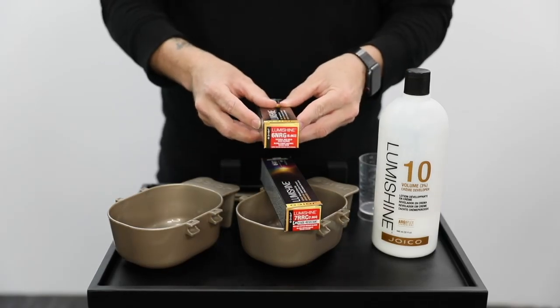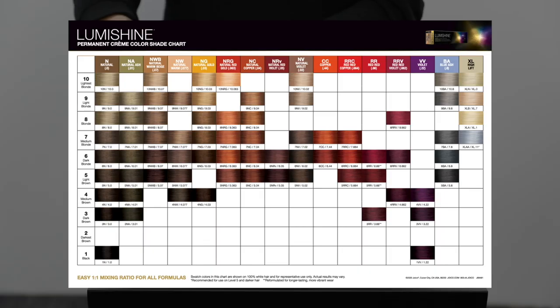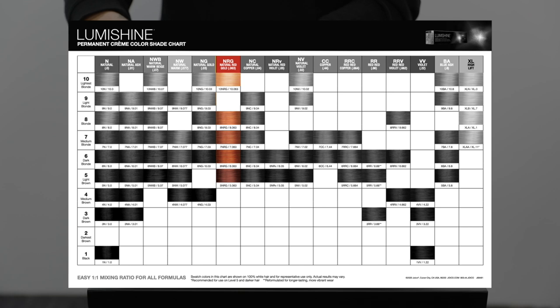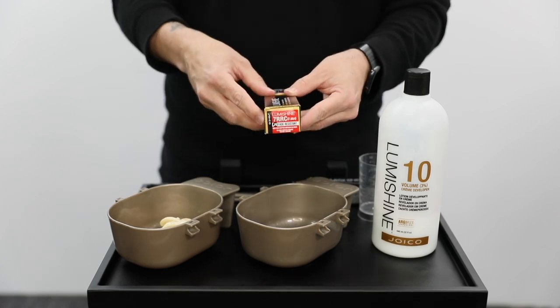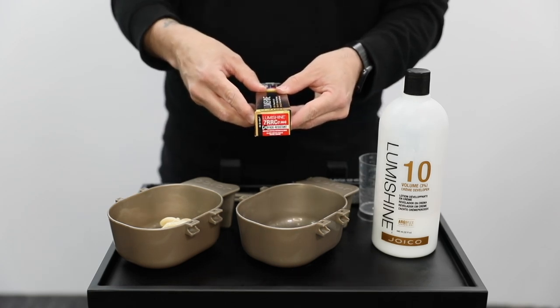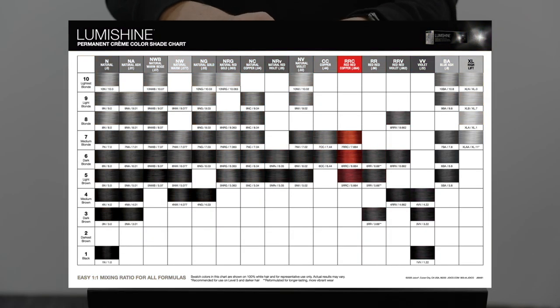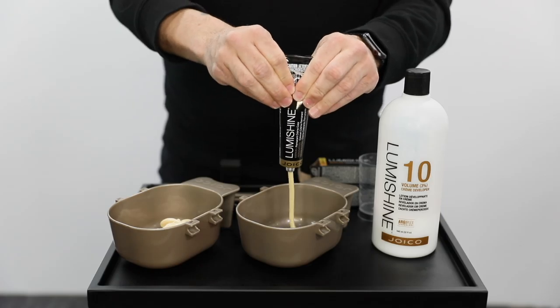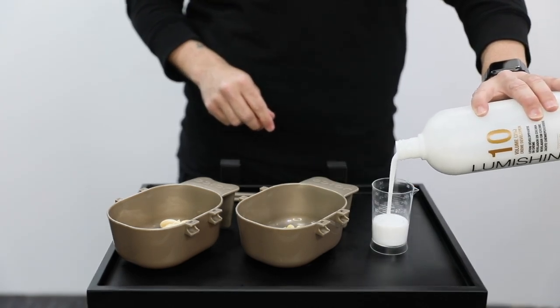To kick off this technique, we're going to be using the Joico LumaShine permanent cream hair color 6NRG — that is a natural red gold. We're also going to be mixing in the level seven RRC, which is a red red copper. It's got the J5 fade resistant technology in it. That technology means it's going to last up to 30 washes and it's not going to fade. That's one of my favorite things about this red hair color.